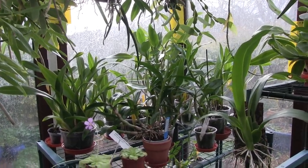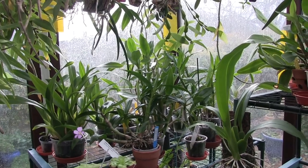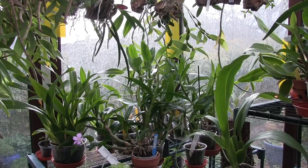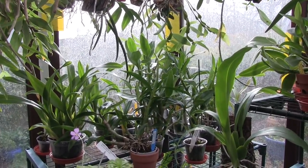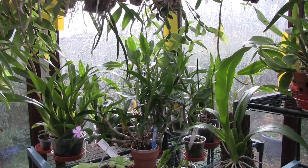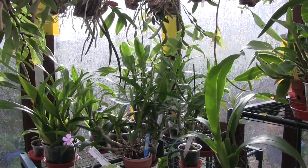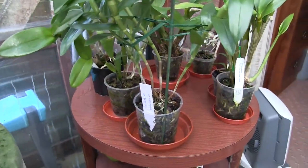Hi, this is Roger, thanks for dropping by. Somebody asked how all my Latorias are doing, on the grounds that they were all relatively new to me. So as I'm watering I'll gather those together. There are a few that are going to sneak into this section that are not strictly speaking Latorias, but because they come from similar areas and get exactly the same treatment, I've put them with the Latorias so they get the same sort of care.